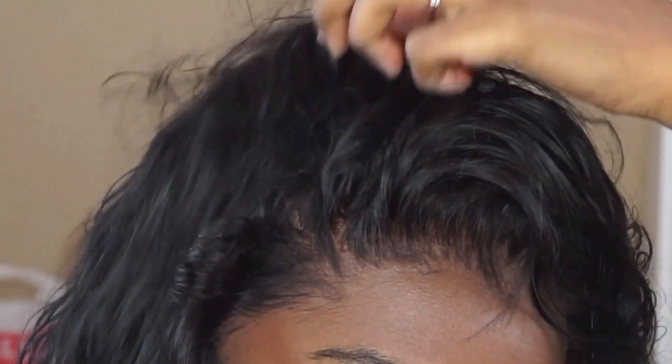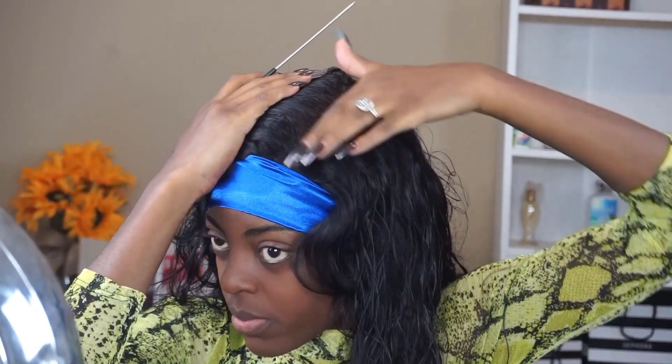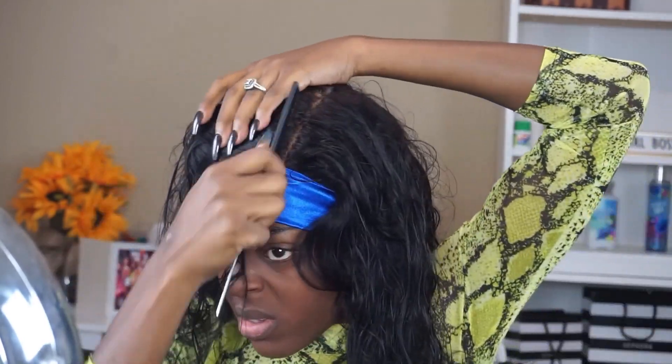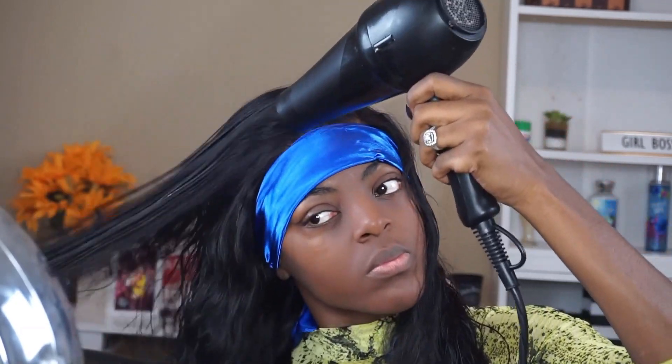As y'all know, I had to hit y'all with the close-up as per usual because I don't want y'all to ever feel like I'm trying to bamboozle y'all — I'm always going to let y'all know the real. This lace is melting into my skin and I have not tied it down yet at that point in the video, and it was already melting. Shout out to Delago for this bomb lace. Make sure you tint your lace as well.